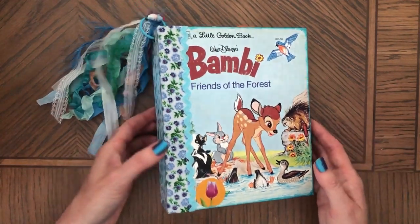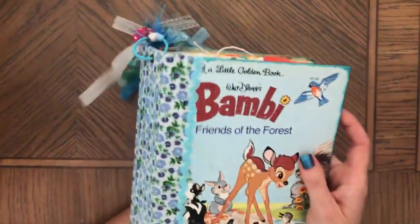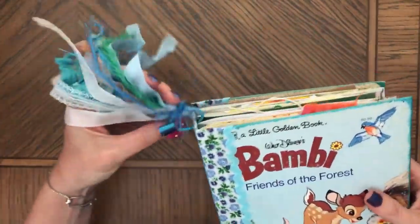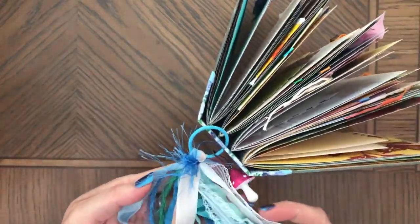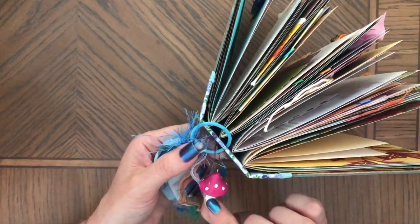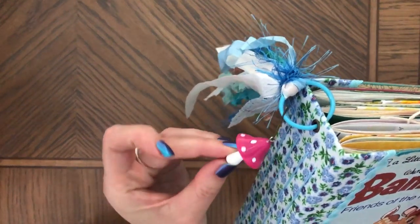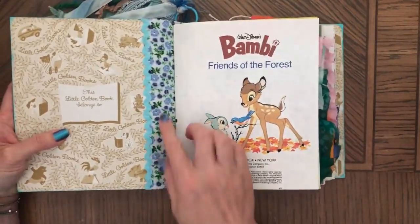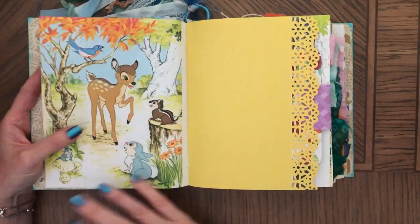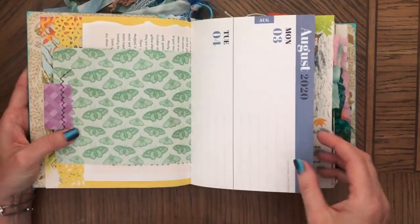It's made with very similar papers and stuff, so there is fabric on the spine and rick rack here. This is of course a vintage book, and there's a detachable tassel on a blue ring made with crinkled seam binding, lace, and stuff. There's also a detachable charm — one of those cute dressing mushrooms, really cute. For signatures, you can see fabric and rick rack here.